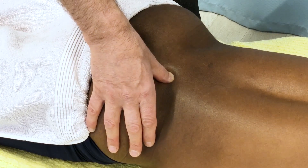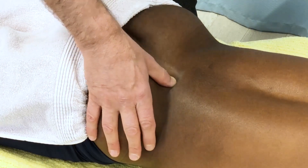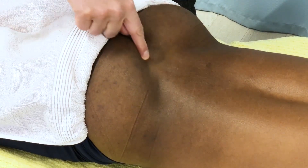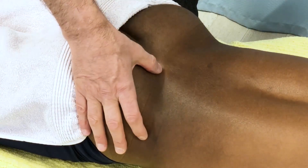Two things could account for that. One might be the soft tissue — it could be that the longissimus, iliocostalis, multifidus, the paraspinal musculature coming down, is tighter and thicker.